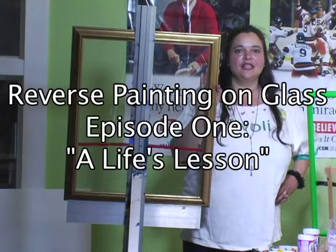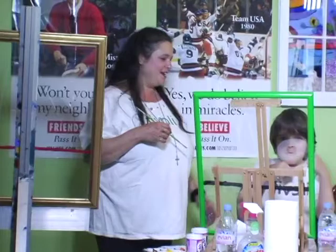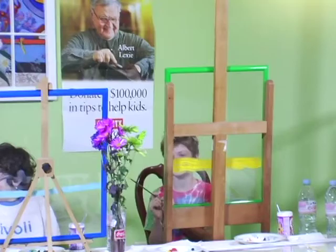Hello, and welcome to reverse painting on glass. It's called A Life's Lesson. My name is Mary Beth Blumtoon — I'm a professional reverse painting on glass artist. This is Felix, this is my son Gregory, and this is our friend Logan. They're all ten-year-old boys today.